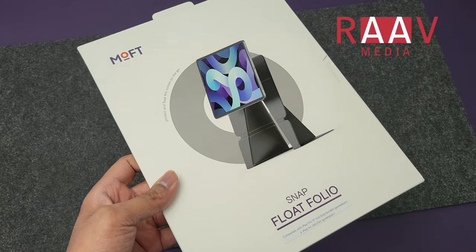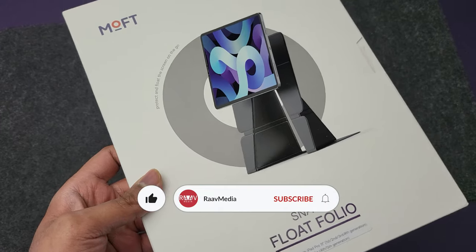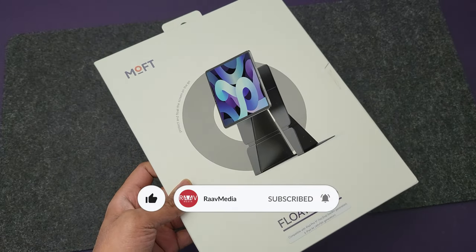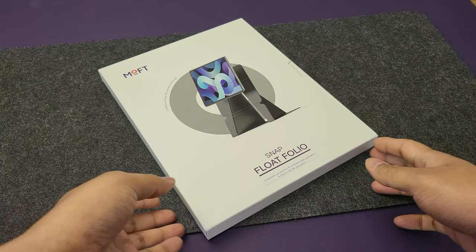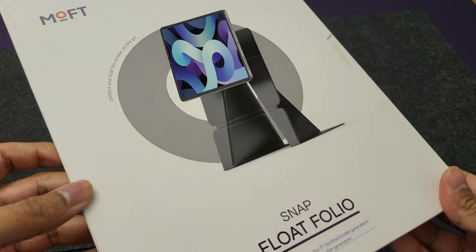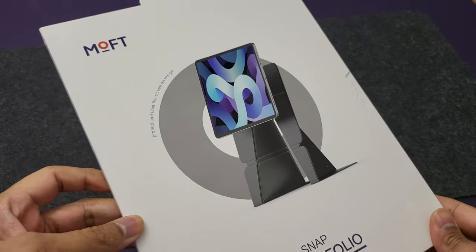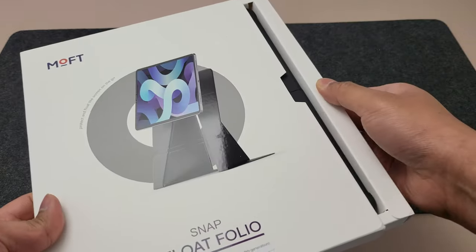Hi guys, welcome to my channel. I'm usually super excited about Moft products as they are cool and their designs are super innovative. And this one here is the product which I was most excited to try out, as it takes the standard magnetic iPad case to a whole new level. This is the Moft Snap Floatfolio and I have it in the jet black color. Let's unbox it and check out all the coolness.